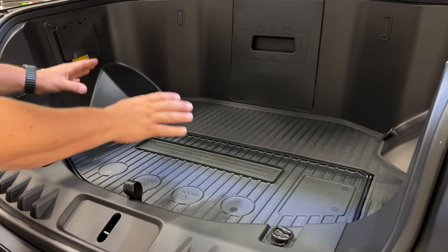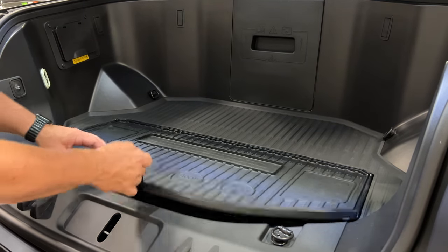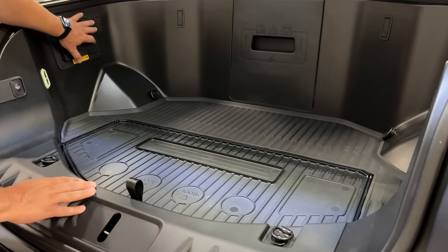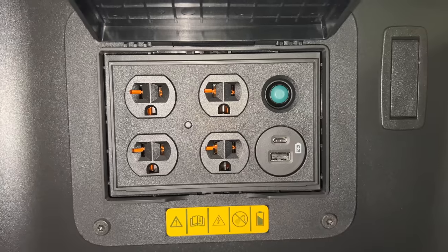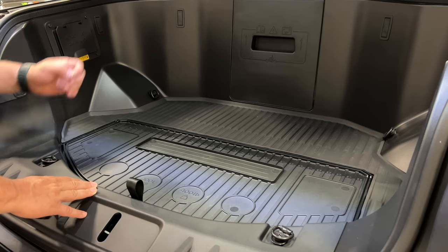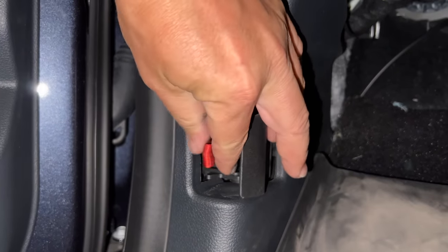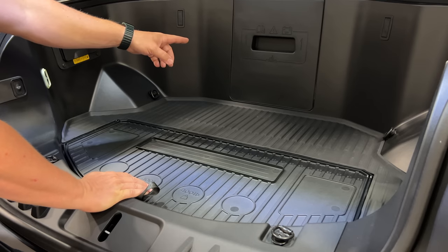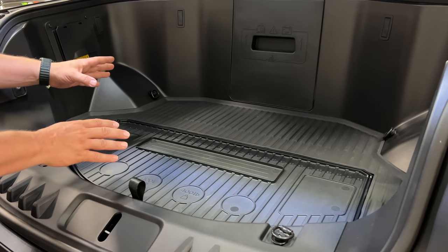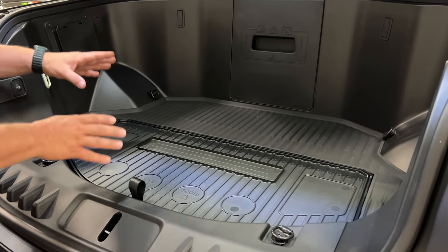The front trunk is pretty big — as big as a typical car's trunk — and there's even more storage down here. This is the Platinum version with the built-in generator, and in the front trunk we have four regular house outlets as well as two USBs.